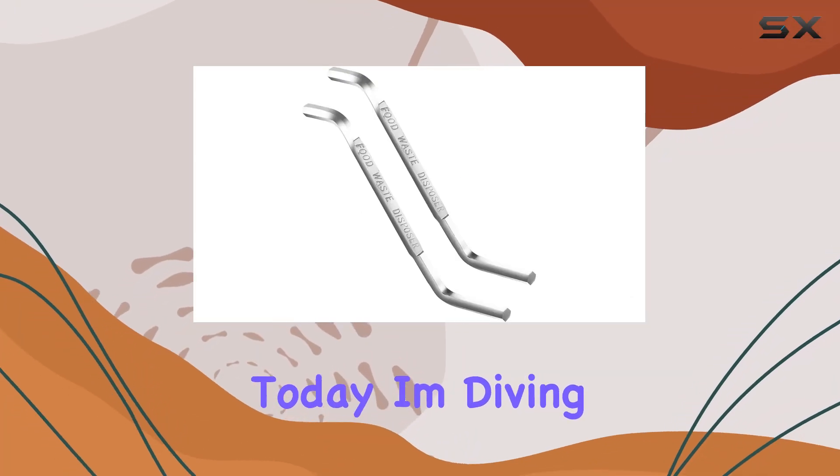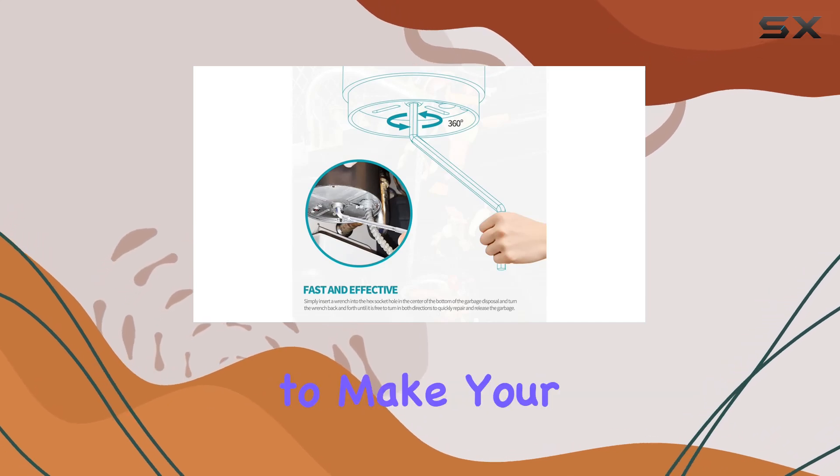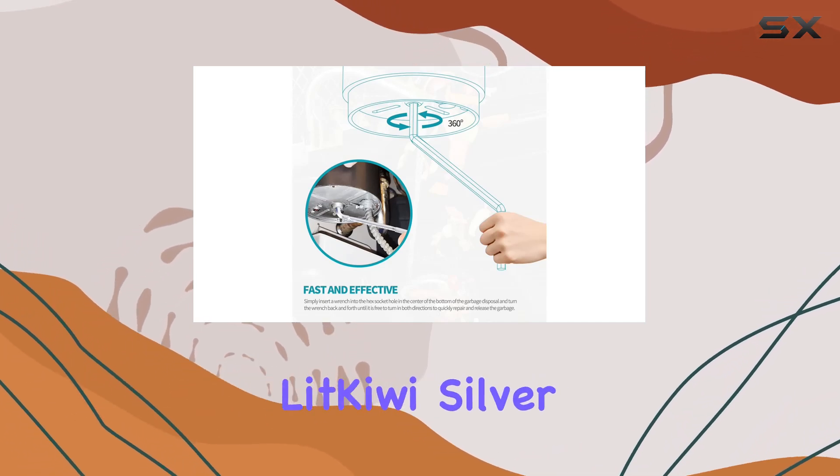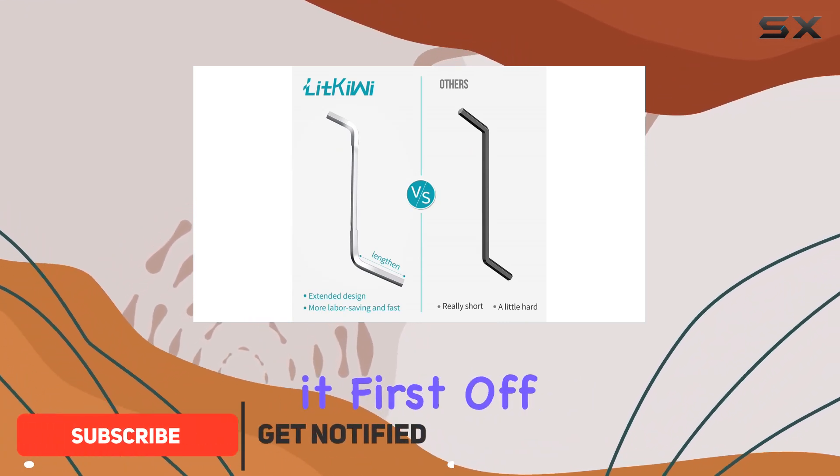Hey there folks, today I'm diving into the world of kitchen maintenance with a tool that promises to make your life a whole lot easier — the Lit Kiwi Silver Garbage Disposal Wrench. Let's get right into it.